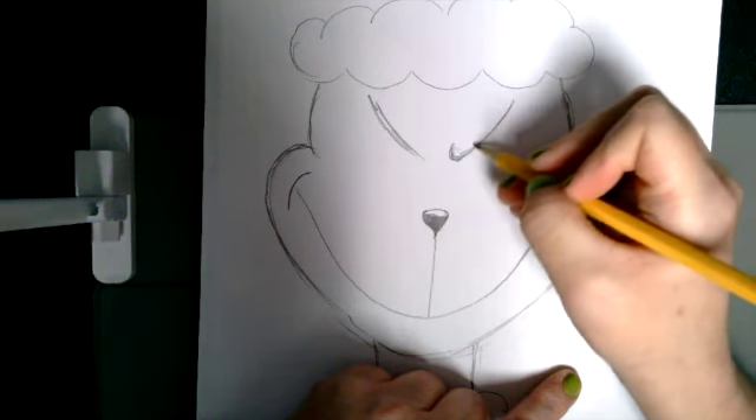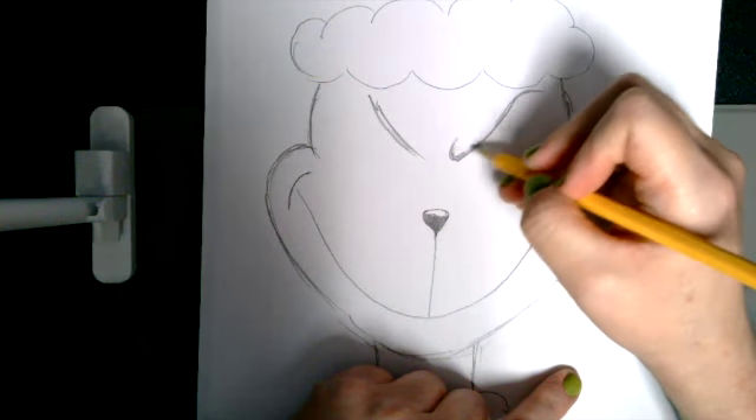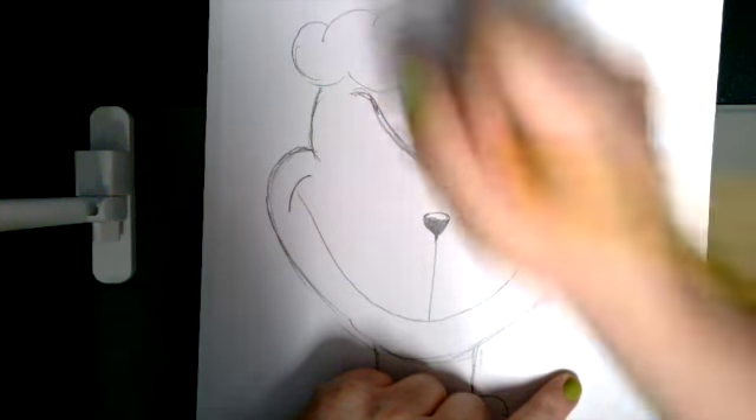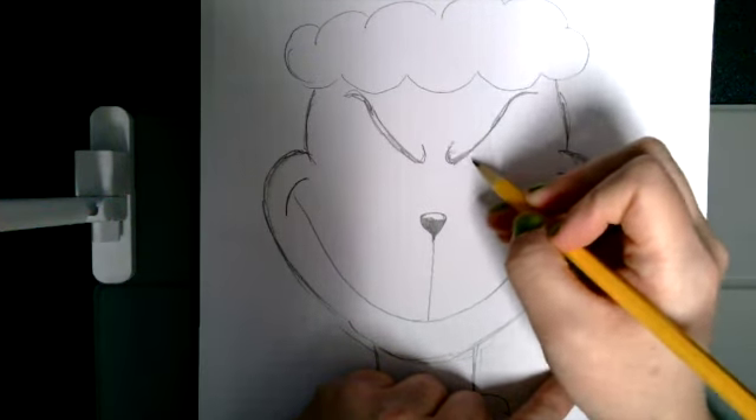I'm curving up a little bit and curving over a little bit. See how I curved up in the middle and then over here — curve up in the middle, curve over here. These are going to be his eyebrows. We'll add a little bit more texture to them in a minute.